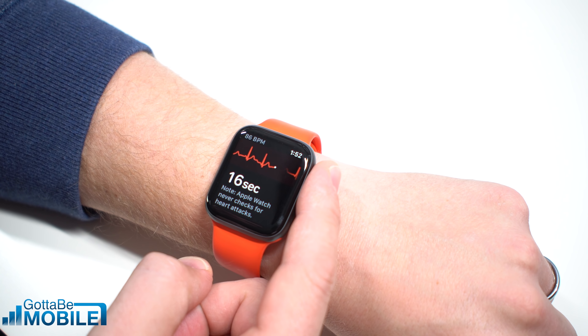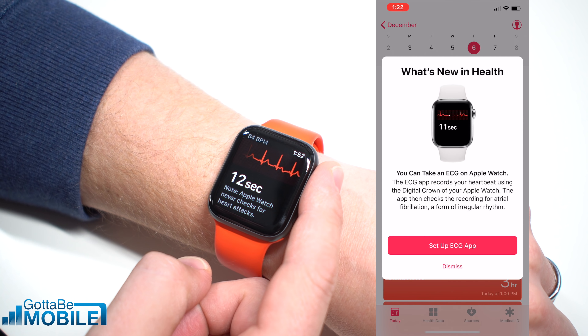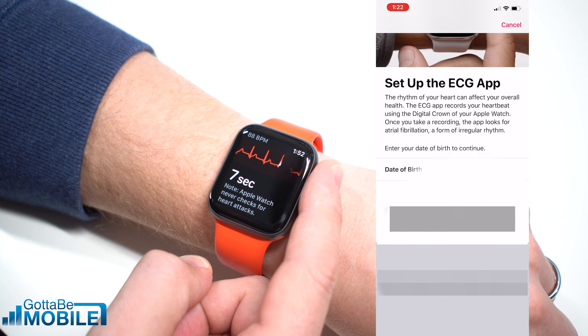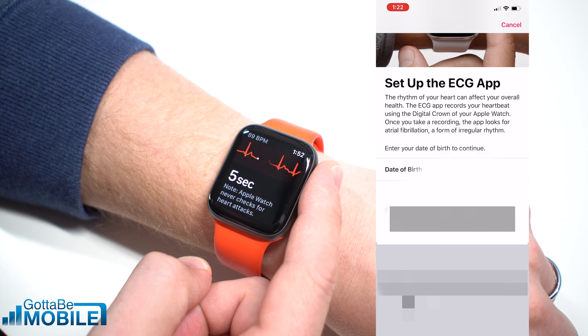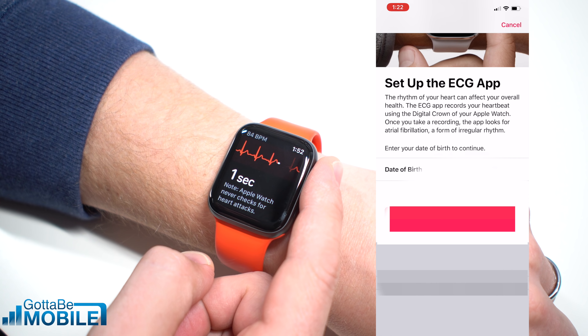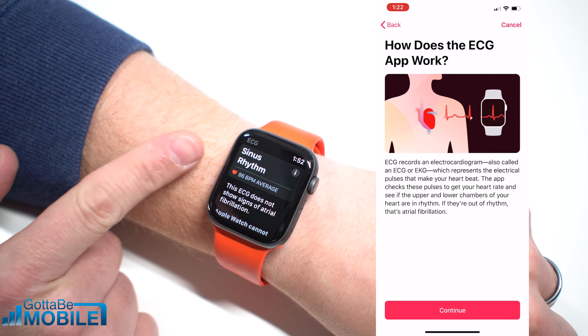Now the first time that you do this, you're going to have to set up a few options in the Apple Health app on your iPhone, which you're going to see on the right side of your screen right now. That's really just filling out a little bit of information about yourself, including your birth date and if you have AFib already.